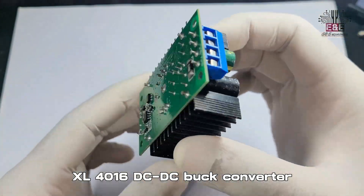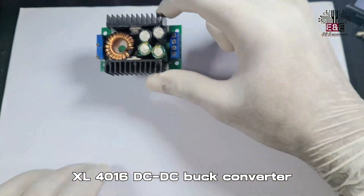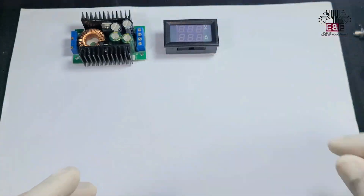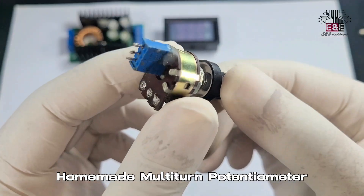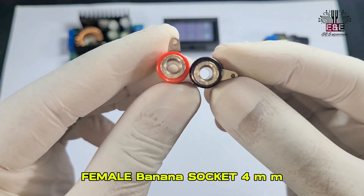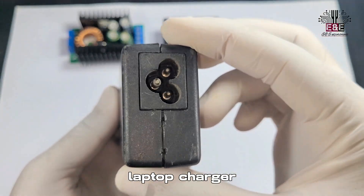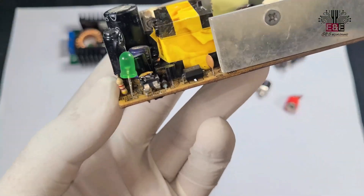To build this power supply we'll need: an XL4016 DC-DC buck converter, used to step down the voltage; a DC voltmeter and ammeter for measuring output voltage and current; a multi-turn variable resistor for changing the voltage; female banana sockets for the output connection; and a laptop charger as the power source — this charger was 19 volts and I modified it to 24 volts.